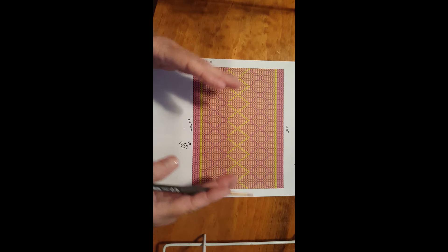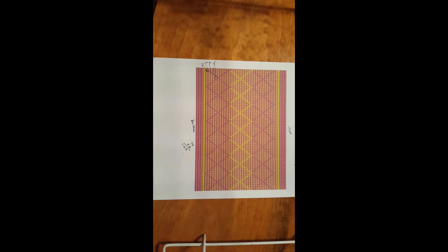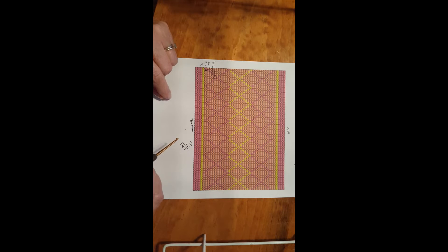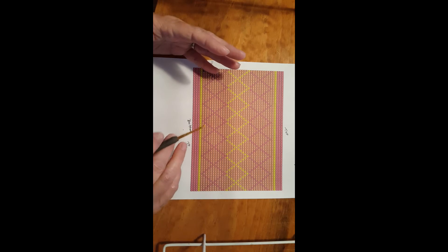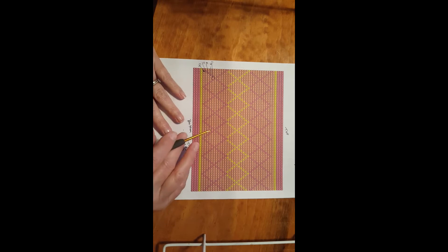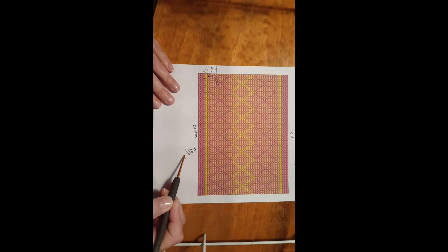This pattern is 70 stitches wide and we have 140 stitches on the bottom base of our bag, so we need to repeat this pattern two times — 70 times 2 is 140. That's how you have to base out any pattern you're going to use: figure out how wide it is and how many repeats you'll need. You have to figure out your stitch count before you even start the bottom, because the bottom has to be done before you start the sides.